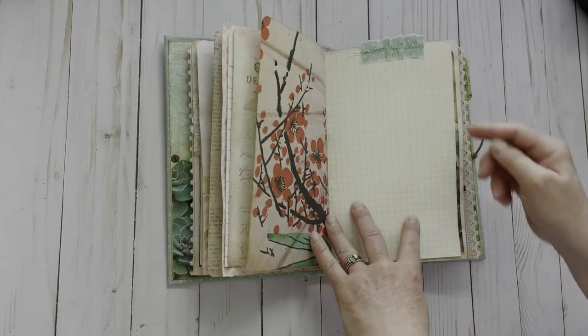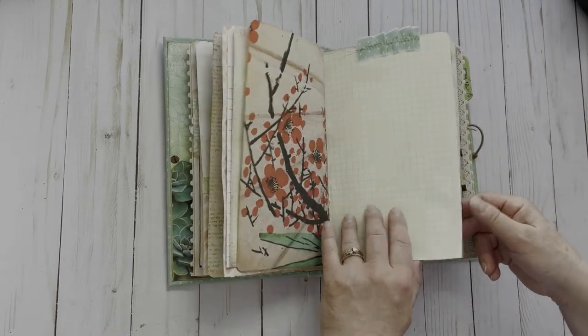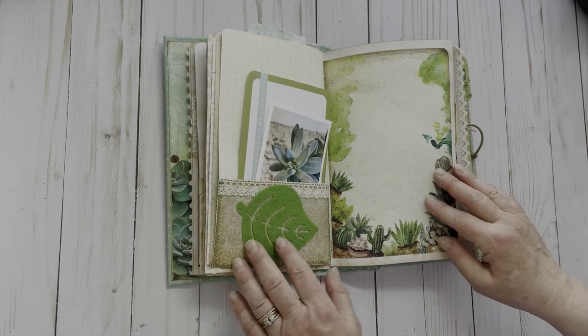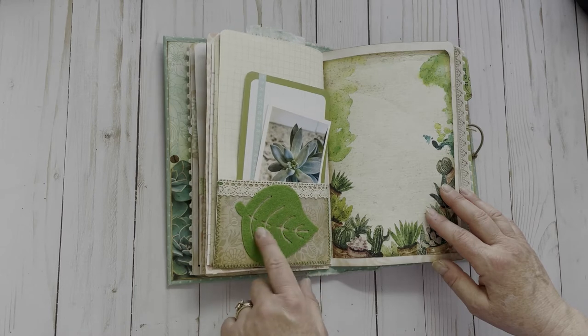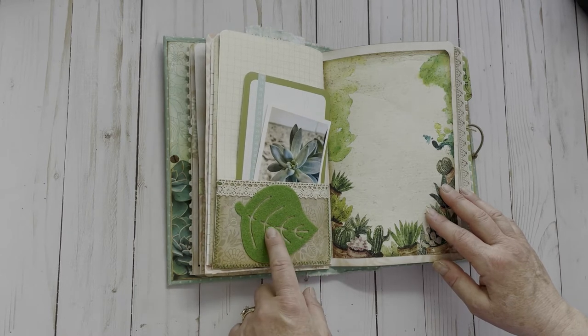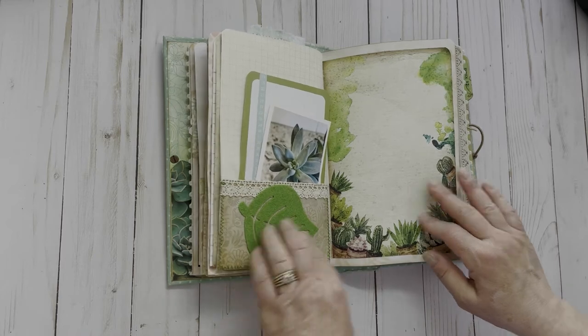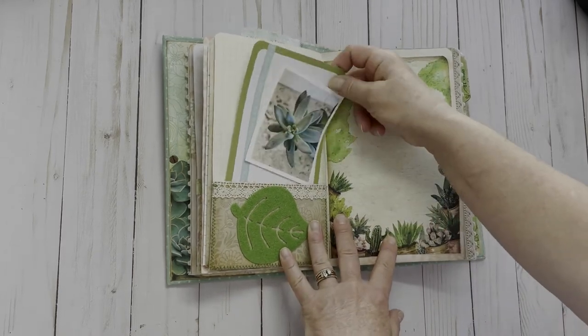We'll add a little ruffle here from the fabric from the cover. The next element we had to do was felt. The only thing I had in felt was this leaf, so that's what I added on here. I made a pocket with some trim and stitching, and here I just added a Project Life card.